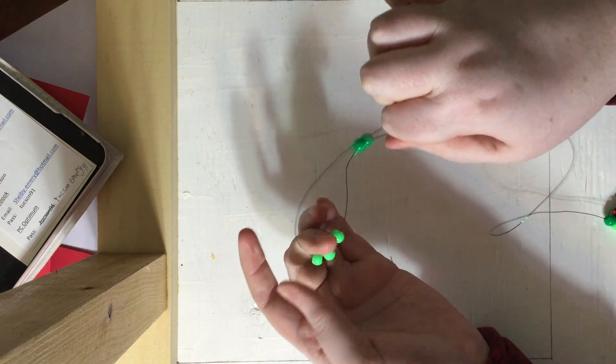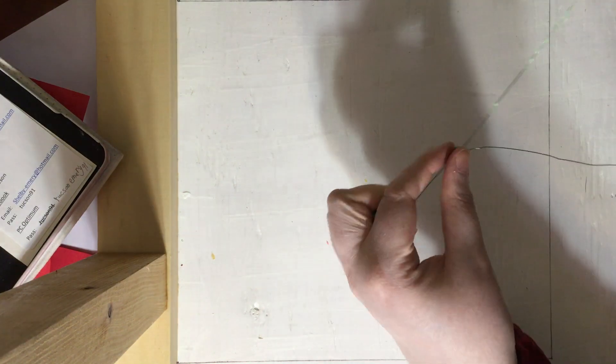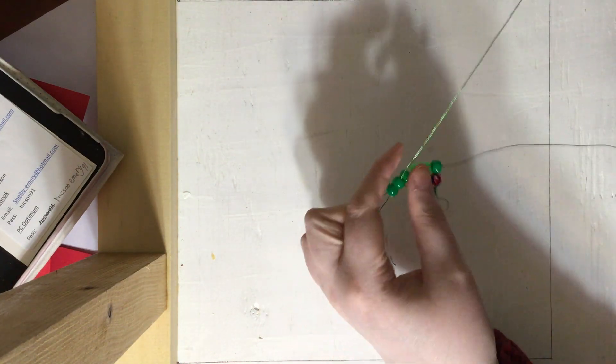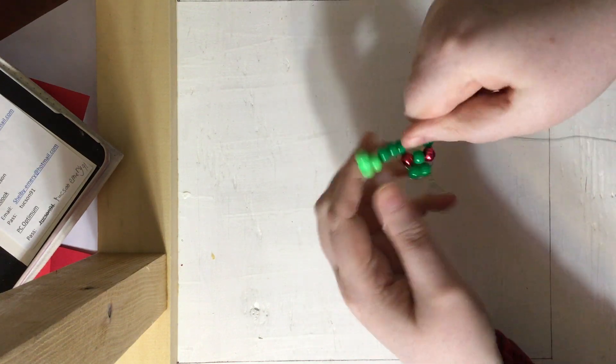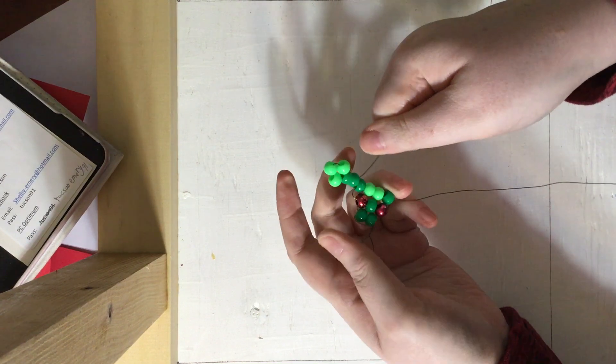A trick I have is I'll hold the arm here and with my other hand pull it along until it reaches up to the frog. Make sure the fingers are just right, like so.